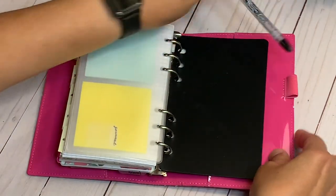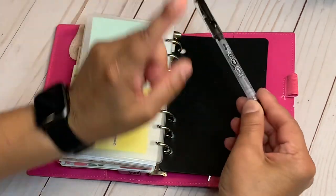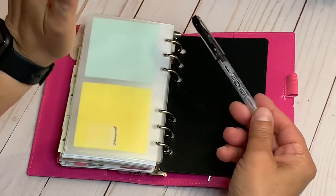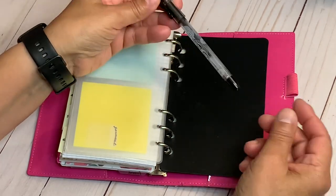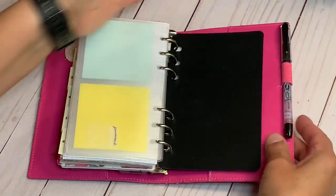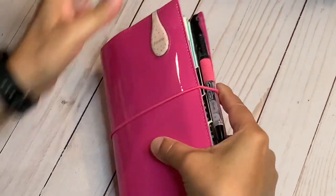In the back I have a pen — a Jelocity 0.5 that I got at the Dollar Tree. Sometimes they have random name-brand things; I should have bought more, it was a pack of two. It fits perfectly there. And that is it — that is my faith journal.